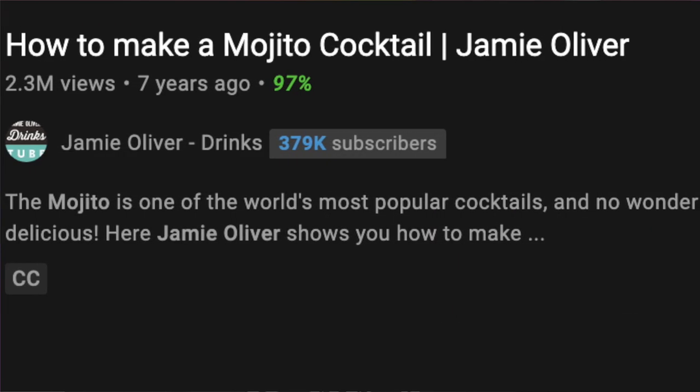What's up guys? It's your boy Aaron again, back with another video. And today we're going to check out this video by Jamie Oliver — how to make a mojito cocktail. But before we start, don't forget to hit that subscribe button. And let's go check this out.